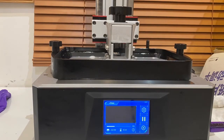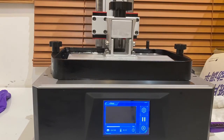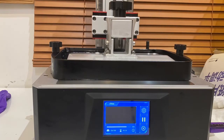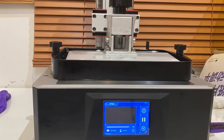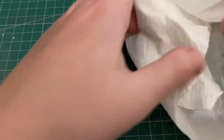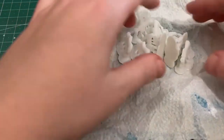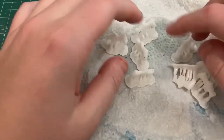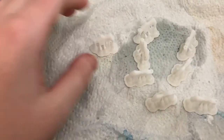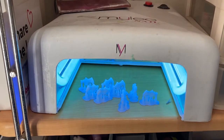Here's a little time-lapse of my Mono X printing. It's an hour-long print so you're never really going to see much progression - just the build plate going up and down, and then it's done. I went outside to clean it with an ultrasonic cleaner. If you don't clean it properly, the holes fill up with resin and cure closed, making them unusable, so cleaning is really important.